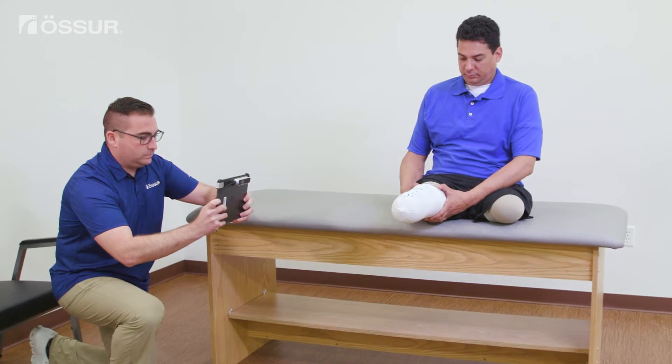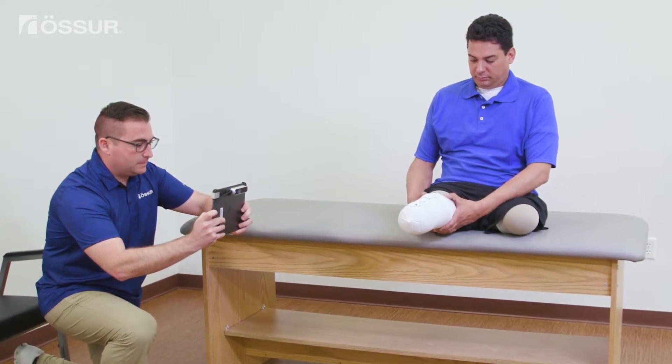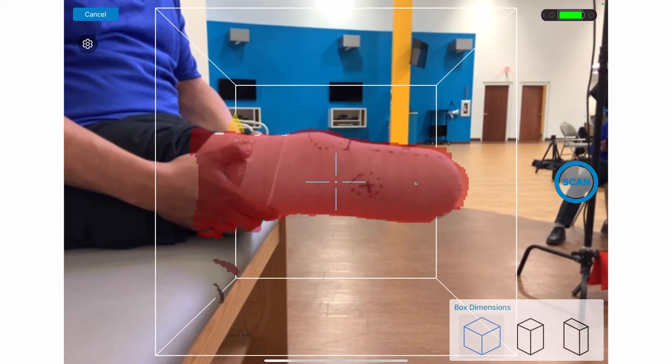It may take a bit of practice scanning to become confident and efficient. For better scans, keep a consistent distance from limb to scanner. Maintaining the crosshairs on the limb helps to keep consistent distance from the limb through the entire scan.